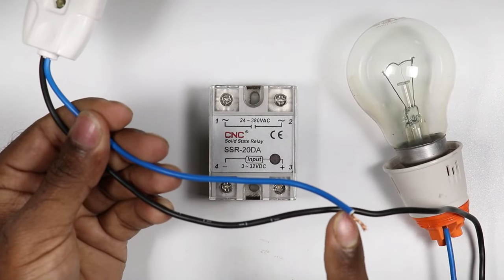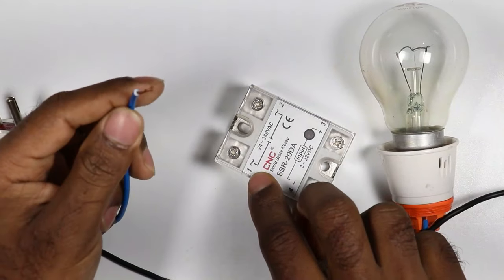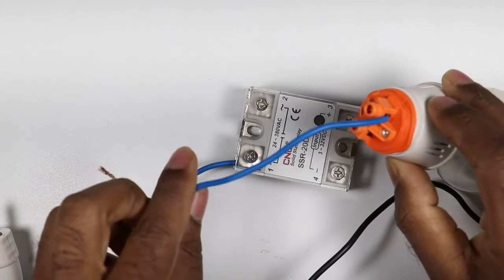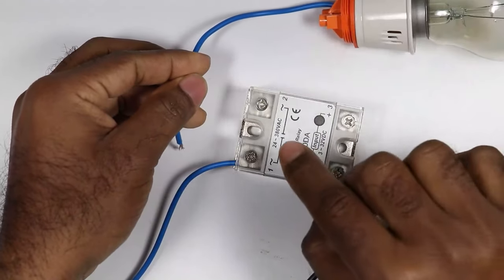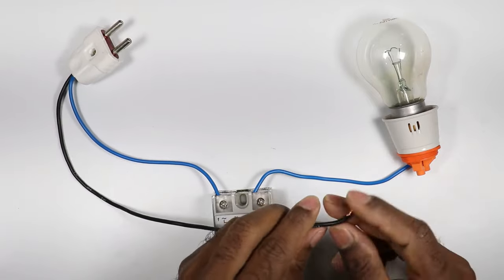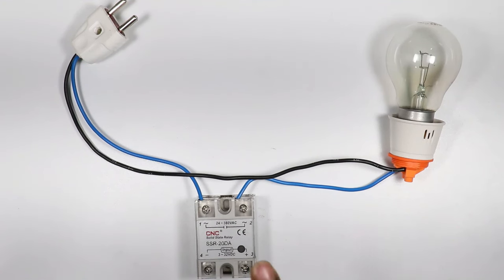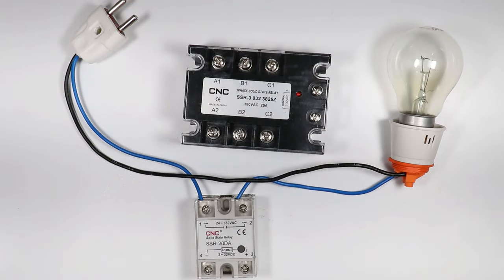To provide power supply to the lamp I will use a plug top, to which I have already connected two wires. I will use the blue wire as the phase supply and connect it to SSR terminal number one — this means phase supply is connected at this point. To provide phase supply to the lamp, I will take this wire and connect it to terminal number two. I will use the black wire for neutral power supply and connect it directly with the lamp.